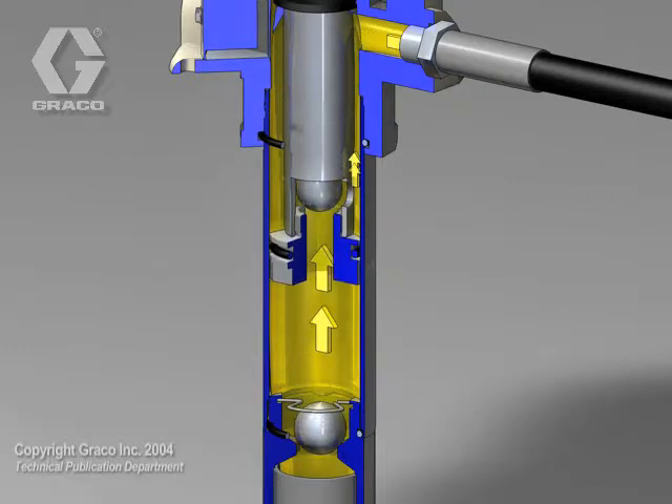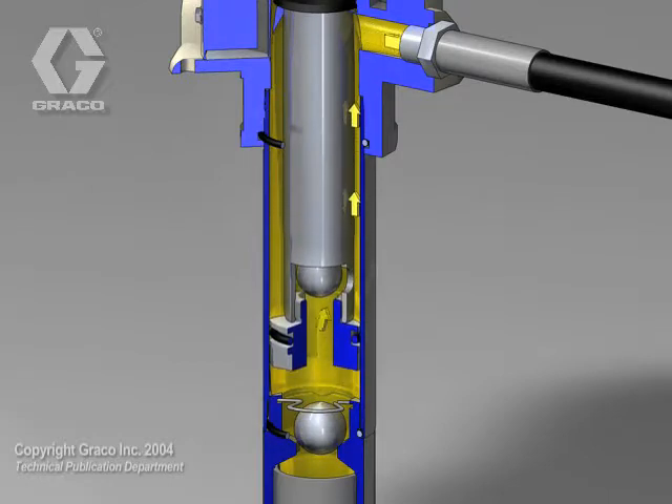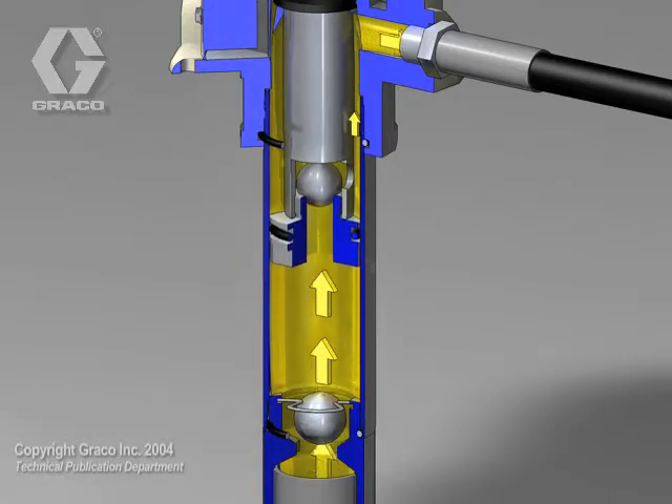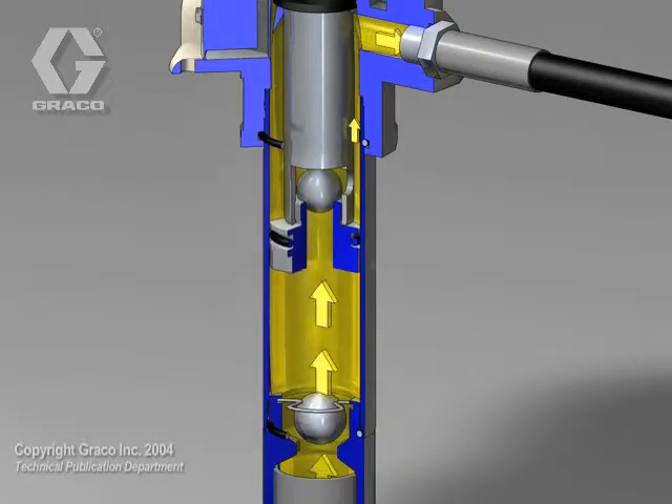At the same time, fluid from the previous stroke holds the upper ball check closed. The trapped fluid above the upper ball check is pumped on this same upstroke and is half the volume of the cylinder.